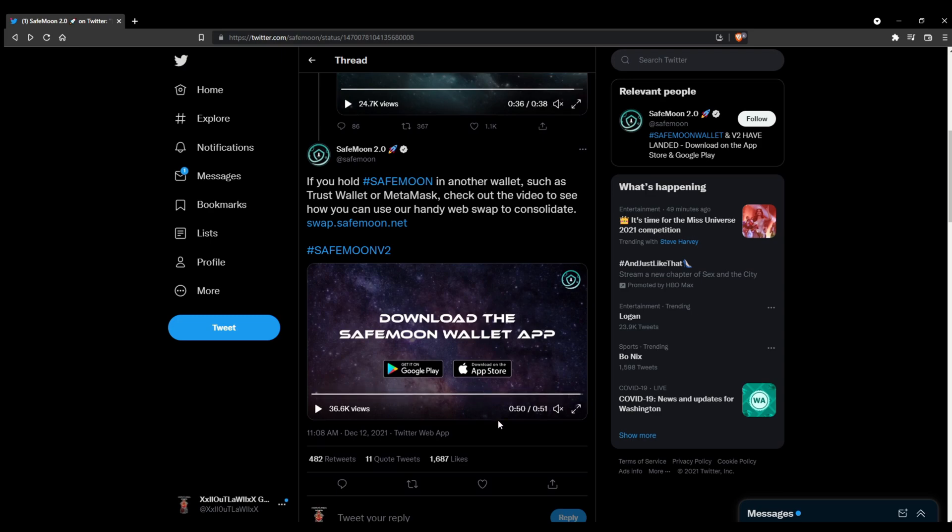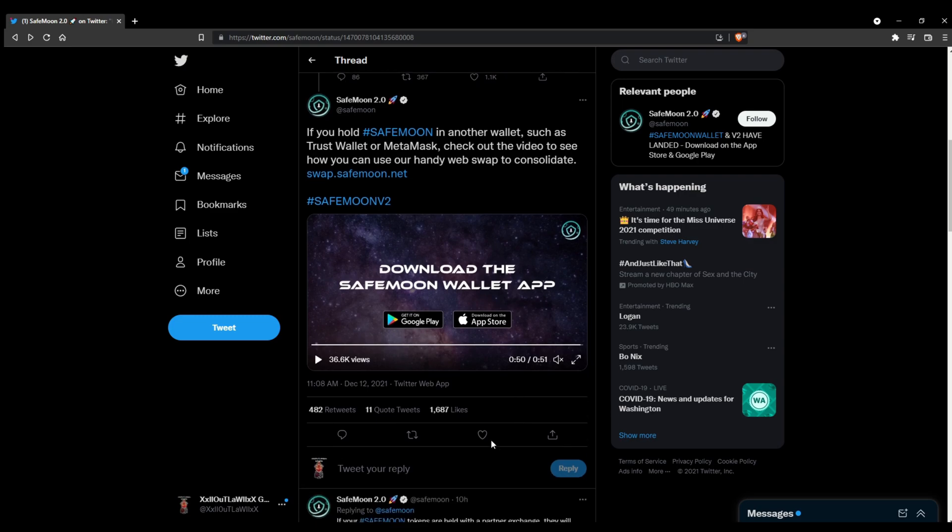A lot of people are getting that confused or didn't quite read that over. But that's what is happening with V2 — they're doing a consolidation of the amount of tokens, and it will show as less after they're swapped over. But you will still have the same value that you did with the amount of tokens you had for V1.